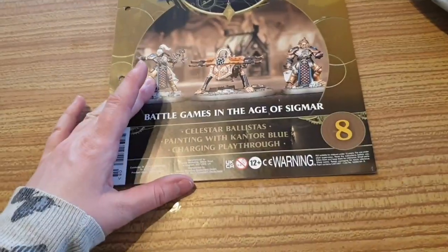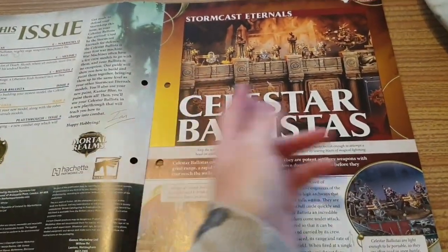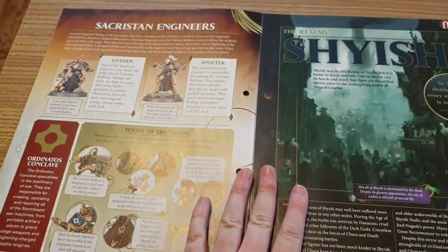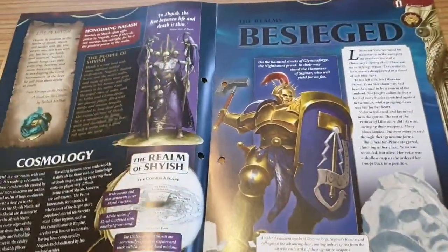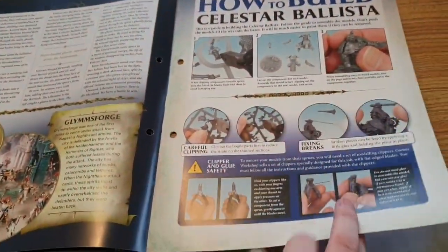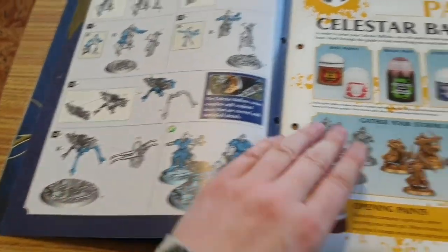Let's do the magazine first as we normally do. So here it is, issue 8. Regular features are all there — the Celestial Ballistas, the Engineers, and the Skies of the Realms, The Besieged. How to Build — very clear instructions actually, very clear — to build the two assistants and the war machine itself.